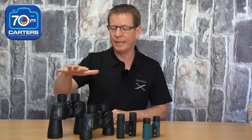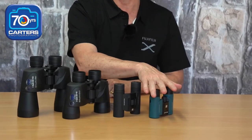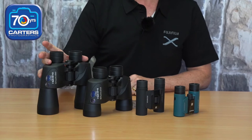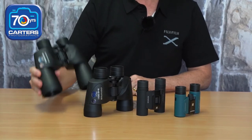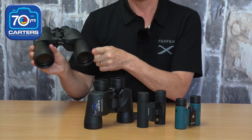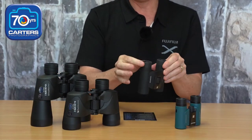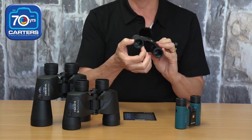So the numbers, running through the binoculars here: 10x50, 8x40, 10x25, 8x21. What do these numbers mean? The first number is the magnification power — so 10x50 means 10x magnification. The 50mm is the diameter of the front lens element. So 10x power, 50mm front element; 8x power, 40mm front element; 10x power, 25mm front lens element.